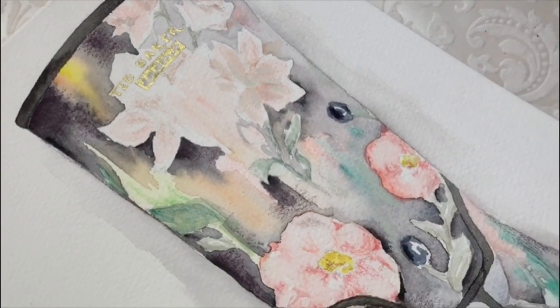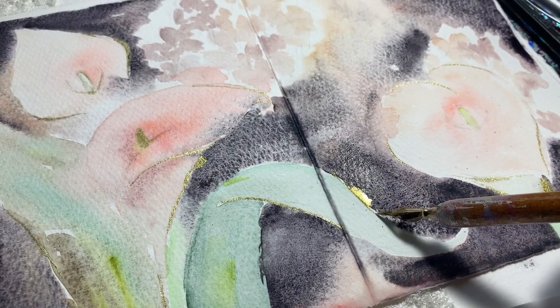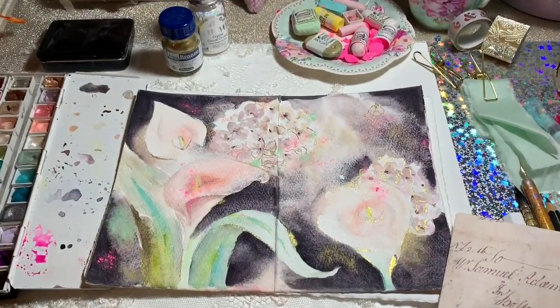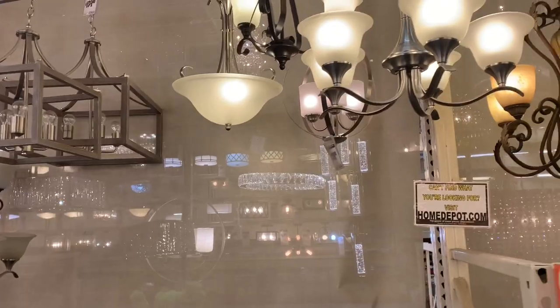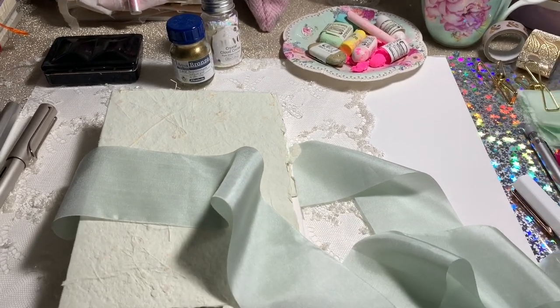Today we're going to talk about how to create dark florals with watercolor. I chose color lilies and hydrangeas to paint because it's quite labor intensive working on the dark parts, and I thought it would be nice — the lily is a simple and elegant flower. I always like to pair contrasting things: the color lilies are simple and elegant while the hydrangeas are quite busy and small, so I thought they'd pair together nicely.